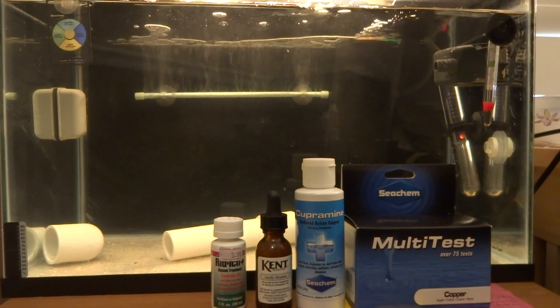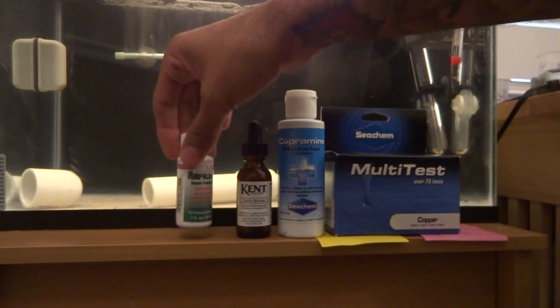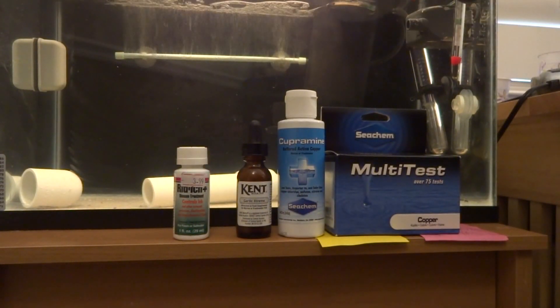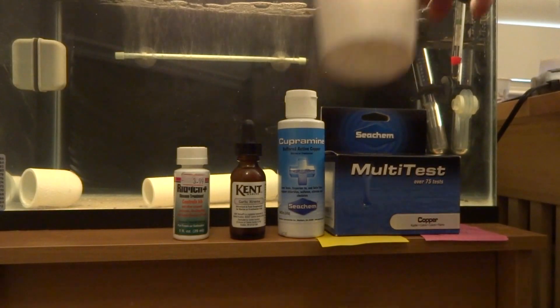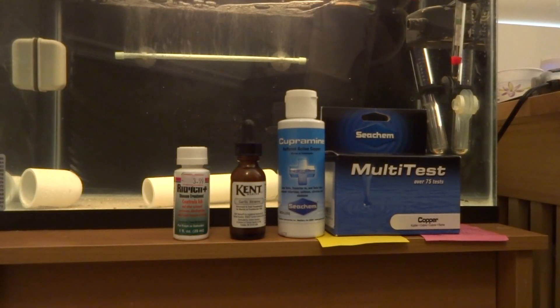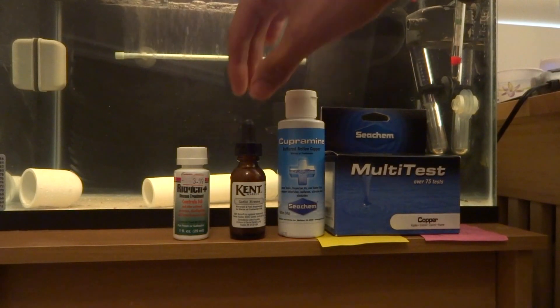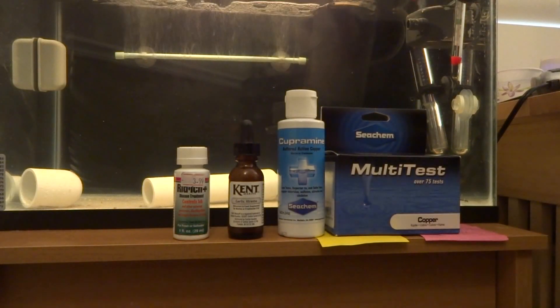Let's discuss a couple of other options. Another option is to use something like Riddick — a chemical that you put in your system. Some of them claim they're reef safe; however, even the ones that say reef safe, be extremely cautious about using them in your system. There's also garlic extreme, a supplement you add with fish food. Put the fish food in a cup, fill it with aquarium water, and add one drop of garlic to their food, let it soak, then feed it. With fish that have Ick it actually increases their immune system and helps them rebuild their slime coat so they're not so susceptible to Ick.